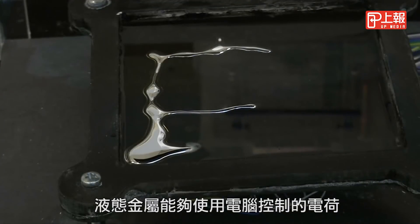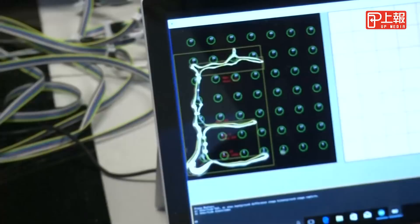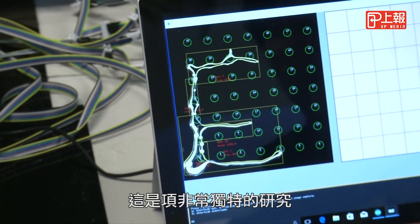Liquid metal being moved to form letters using electrical charges controlled by a computer. The University of Sussex team says the research is unique.